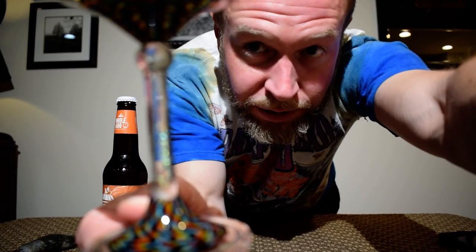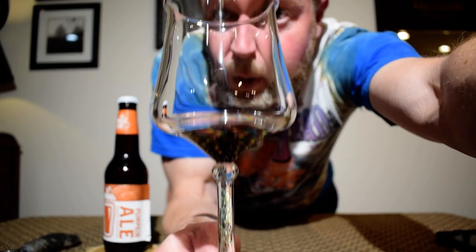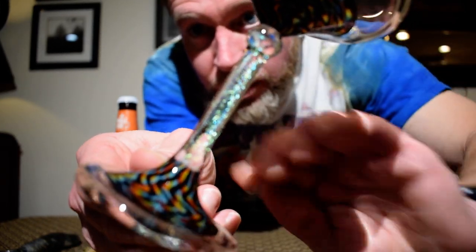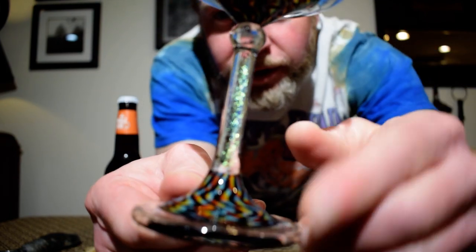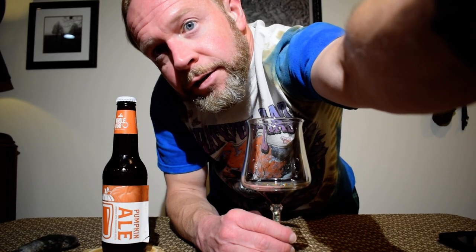He asked me about the stem and gave me different options for it, which is really, really neat. I will put a link to his Instagram page in the description below if you're interested. Alright, let's bust this open — we got some smoke coming out there. Oh yeah, looking nice.